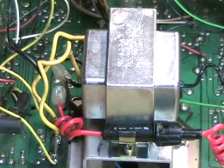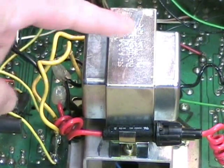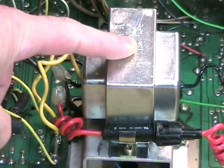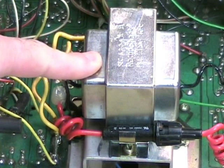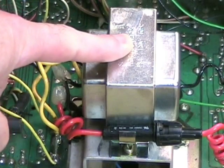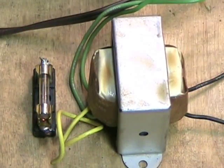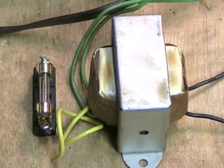The other thing about this machine that was scary and dangerous was what had happened to the power supply. This is a 117 volt to 12.6 volt step down transformer — a new transformer which I purchased at Radio Shack, and it is shielded and has a fuse. When I got this machine, the power transformer was this unit here.